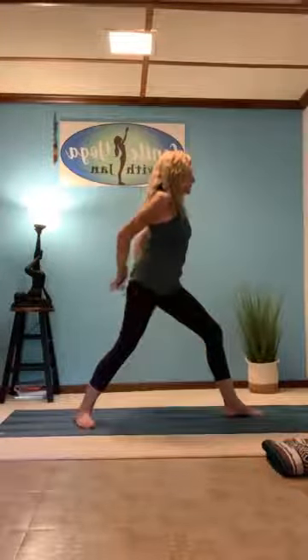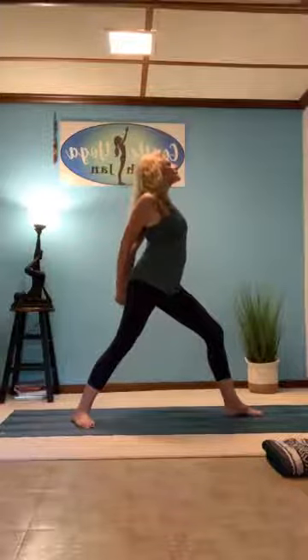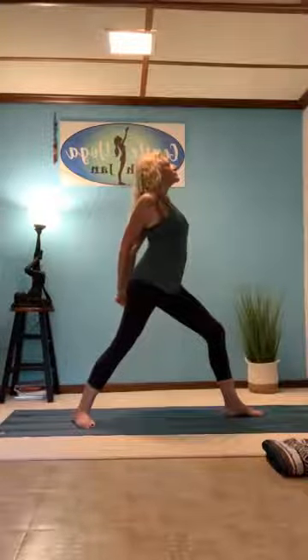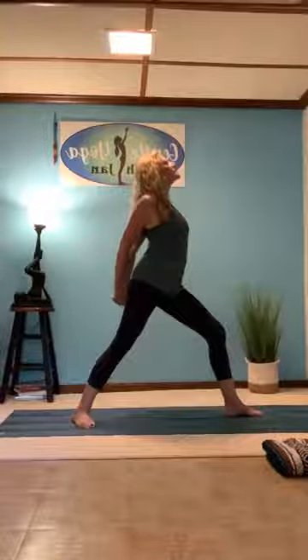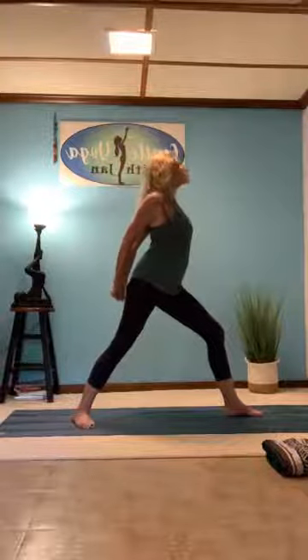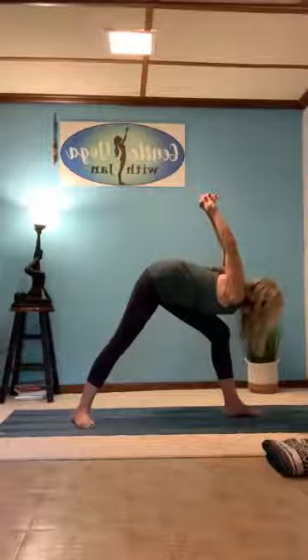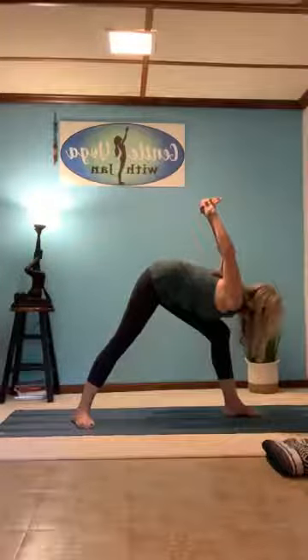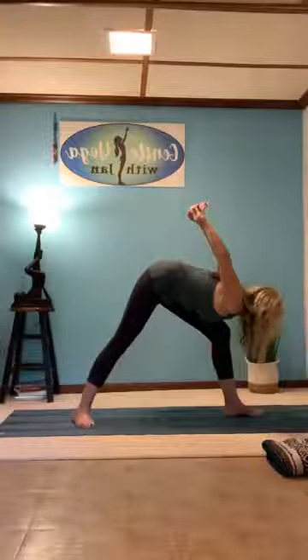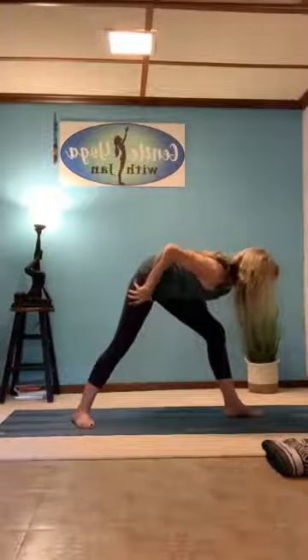Let's go over to the other side — just flip the feet. Right knee nice and firm and straight. Take the hands, clasping them behind you, roll those shoulders down your back. Stretch out right here, maybe tilting your head up just ever so slightly, opening the chest and lifting the heart center. Breathing. As you're ready, come forward — maybe resting on your knee — and lift your arms up. Feel that nice opening in your shoulders. Breathe. And then gently relax the arms.